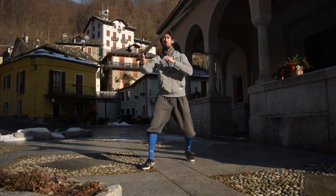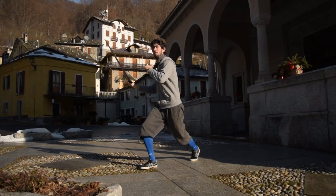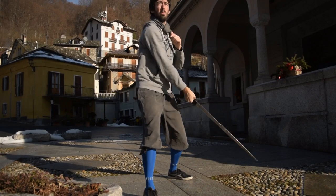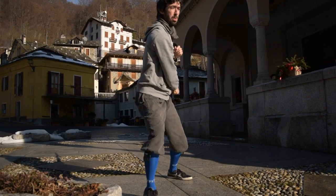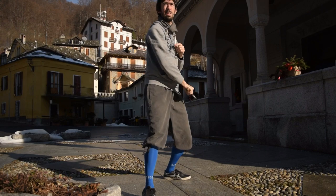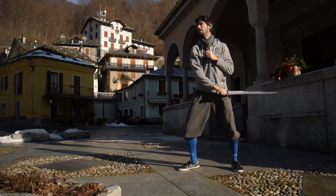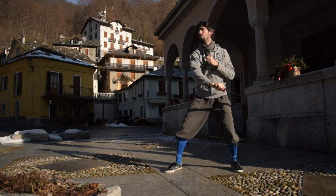Now you have plenty of information to deal with, and a number of solo drills to train yourselves in the use of this beautiful sword. Next time I will keep digging through the history of the arming sword, and I will give you the first partner drills, as well as a new series of solo drills.